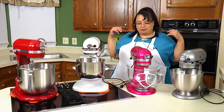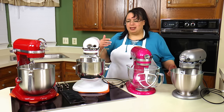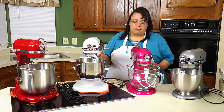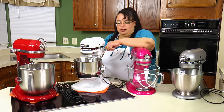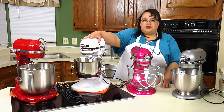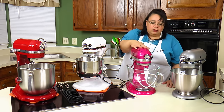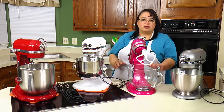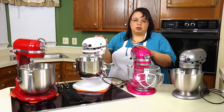So you ask, which one should I get? I brainstormed everything I've experienced using a tilt head versus a bowl lift. For those not familiar: the bowl lift mixer has two arms and a handle, and the bowl goes up and down — that's how you access the bowl, and the head is stationary. On the tilt head, you have a lever, the head tilts up so you can access the bowl, then the head goes down for mixing. That's the key difference between the two.